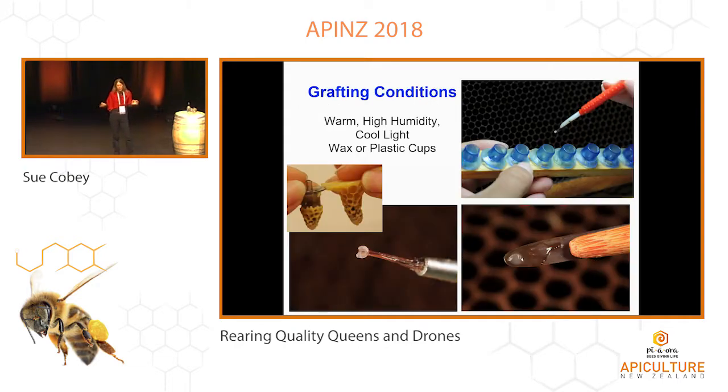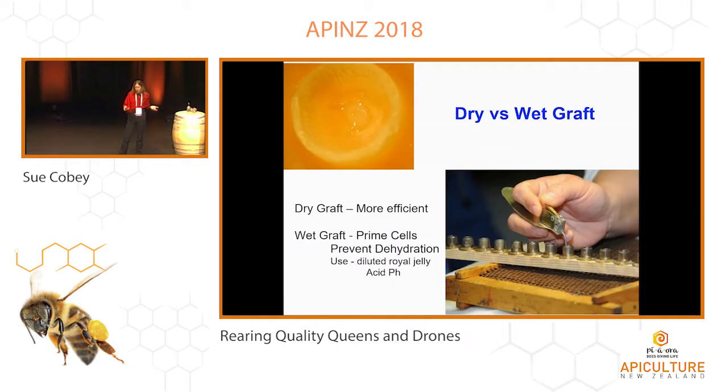Grafting is a very delicate process. You want to make sure you have high humidity, a nice cool strong light — I use one of those Optivisor headlight magnifier things. You can use wax or plastic cells. A lot of the commercial guys have gone to plastic because there's a lot of concern about pesticide residues in the wax. I like grafting into wax, but that's a personal preference. If you're going to graft into wax, make sure you dip your own cells.